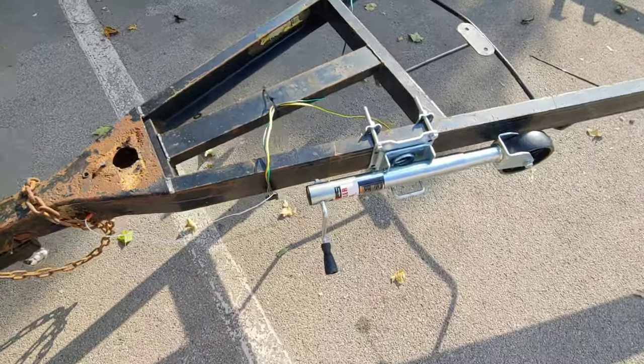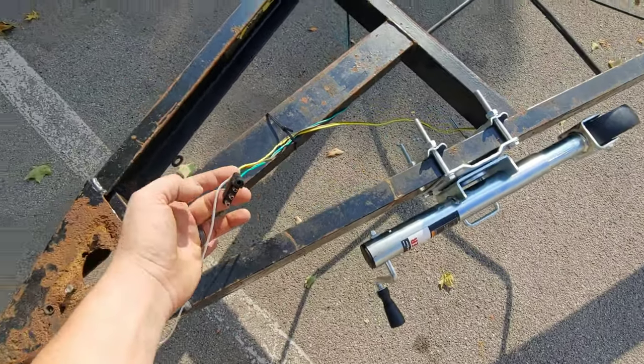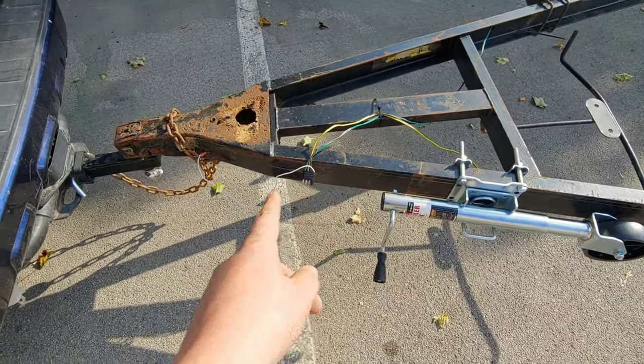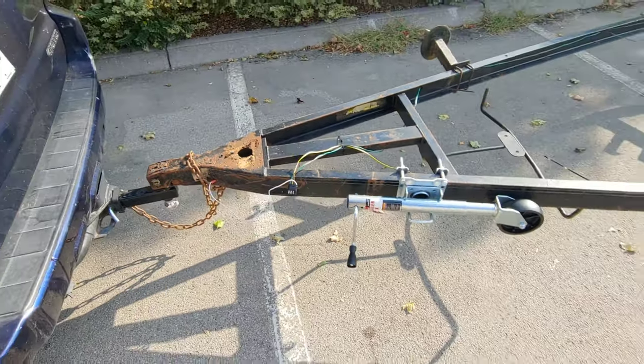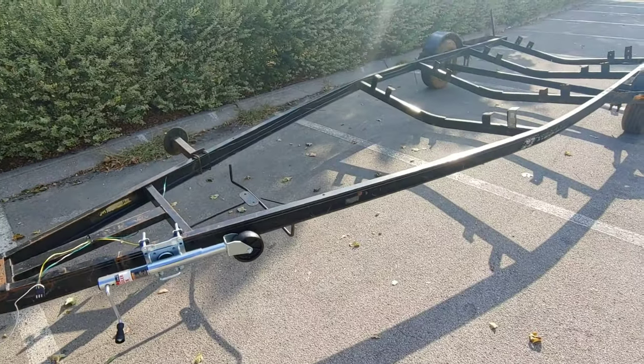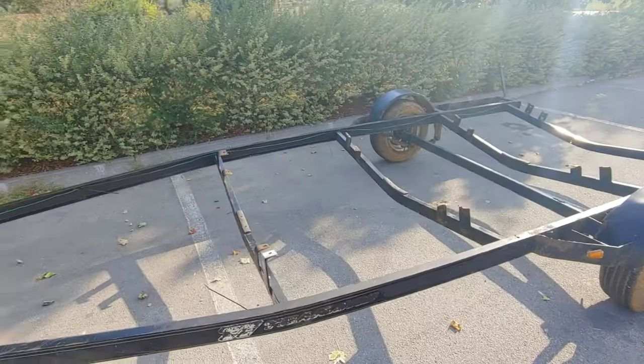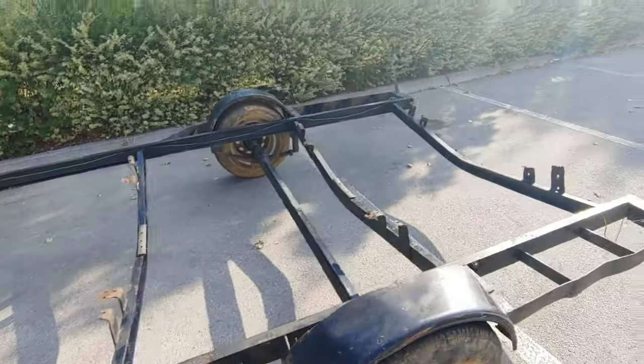I'm gonna get a little plate to cover that. The wiring harness for my lights said 25 feet — it lies, it only goes to there. I gotta get an extension cord to make it fit. So we drove here with no lights, but it's nine o'clock in the morning on a Saturday and ain't nobody here yet.